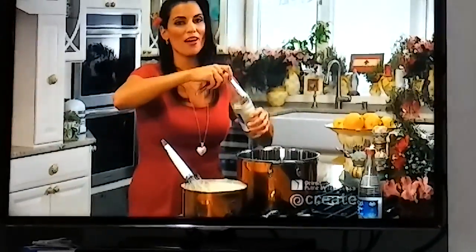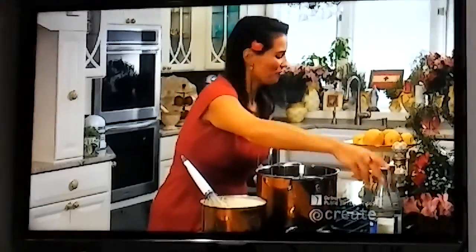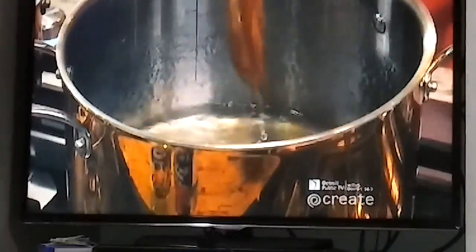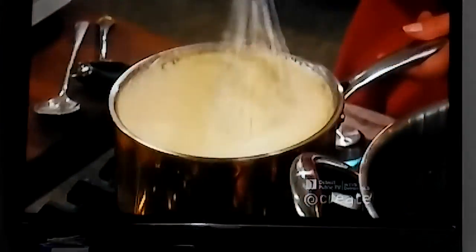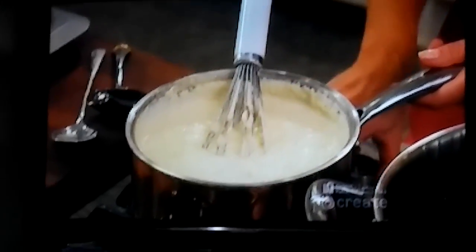We're using our orange blossom water essence — about two tablespoons for the double recipe — for all three of our sweets. We'll stir it in, turn off the heat, and that's it for our syrup. As you can see, my kanapi cream custard has beautifully thickened up as well, so I'm going to turn off the heat immediately.